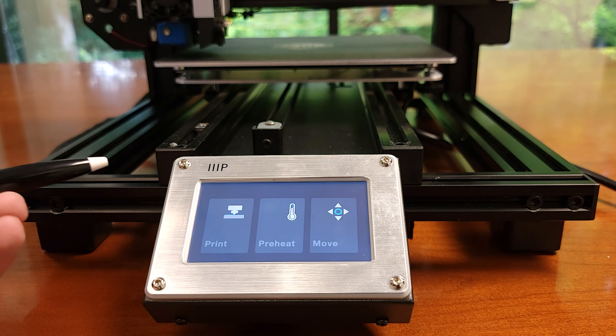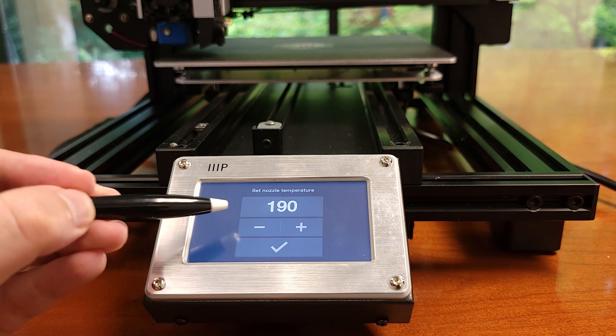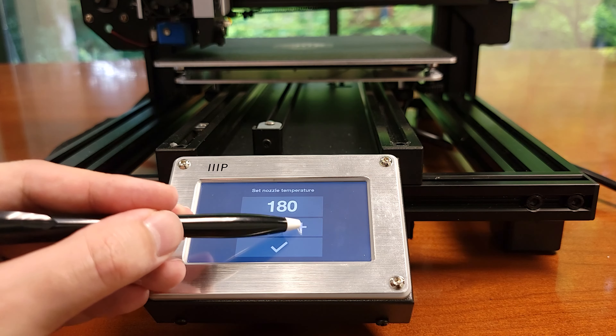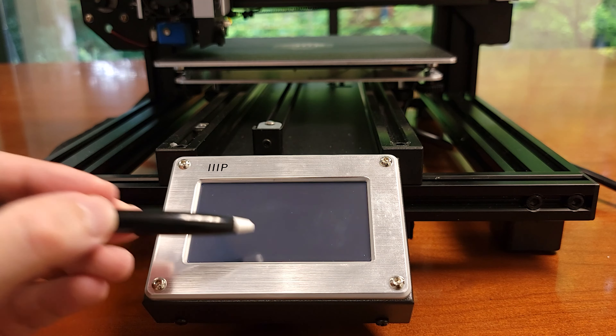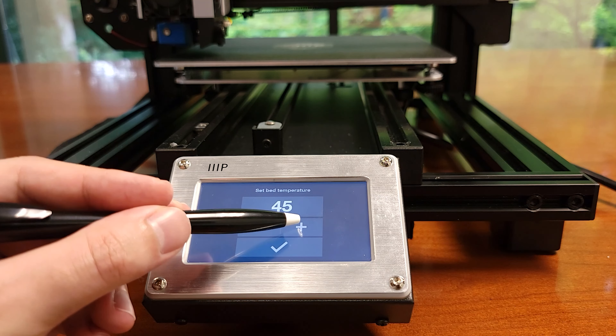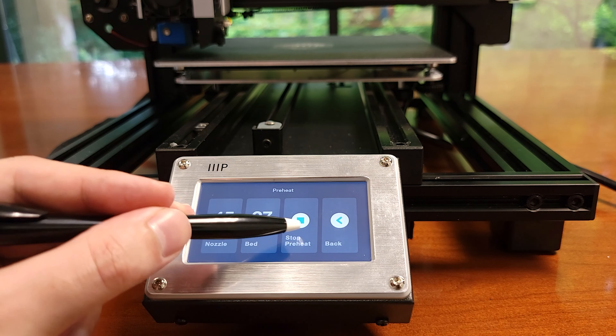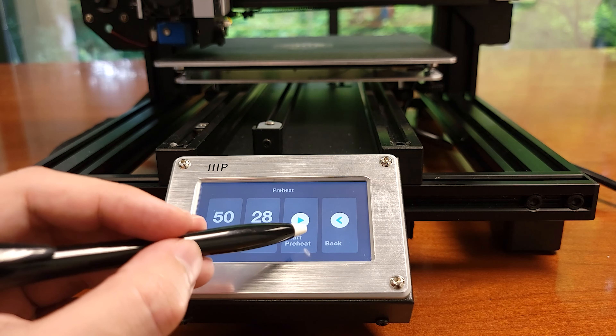If we back out of the tune screen and go into the preheat screen we are presented with a few options to preheat the printer. I like this setup because you can choose the exact temperature you want to heat the nozzle and the bed, instead of choosing a material default like with the V2, although the model data dictates the temperatures anyway.